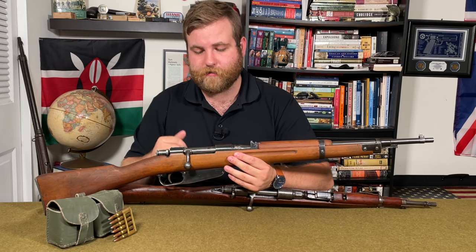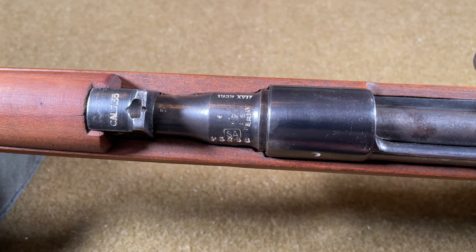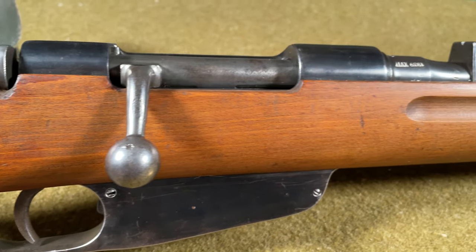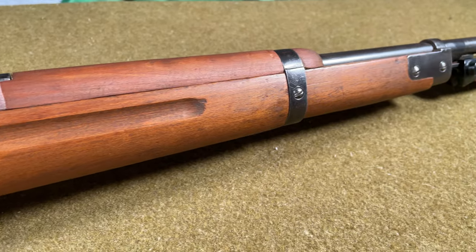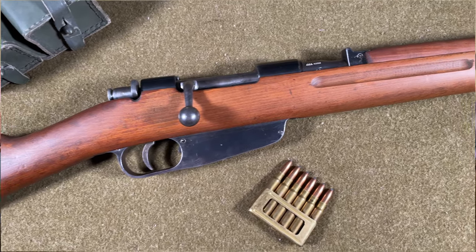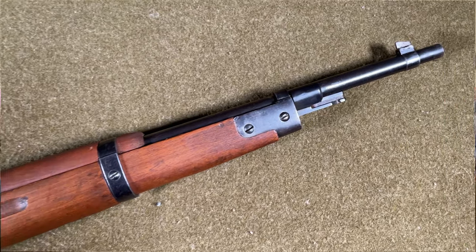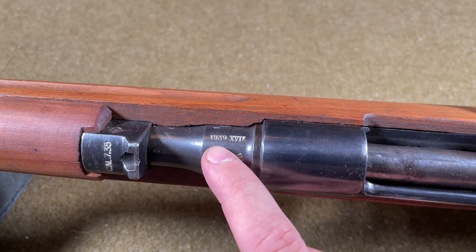Let's take a close-up look at this rifle. Looking at the barrel, we see it marked RE Terni, one of the state-operated small arms arsenals in Terni, Italy. Terni produced about 246,000 M38s chambered in 7.35 from 1938 to 1940. They were also manufactured by Brescia, Beretta, and Gardone Val Trompia. Throughout the two-year production period in 7.35, total production was 295,000. On the right side of the barrel we see 1939 — the production year.